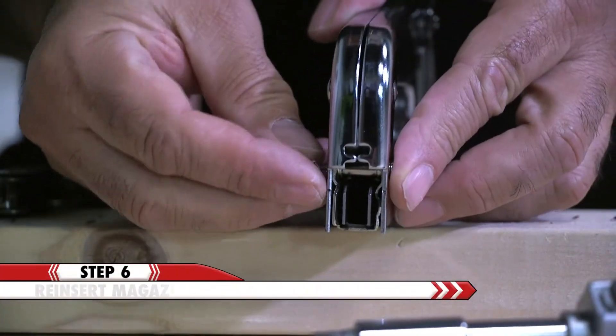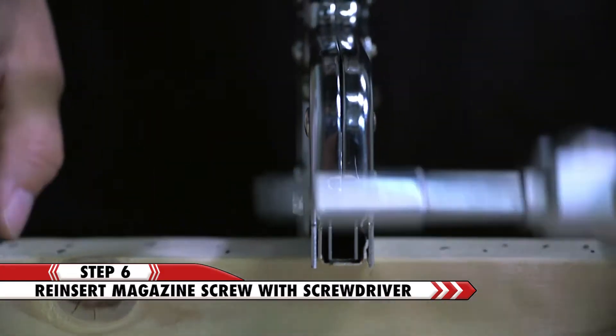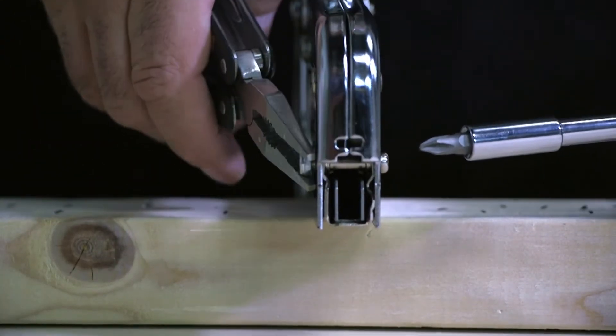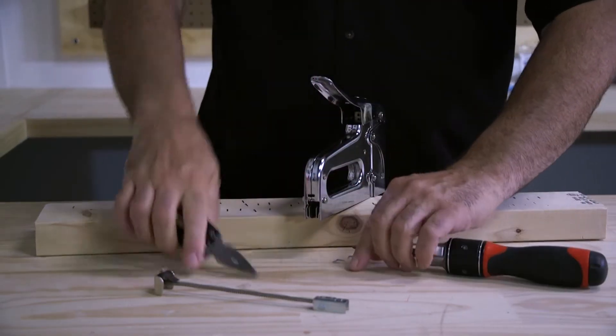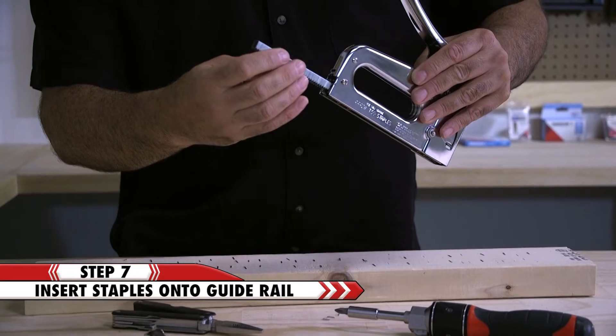Reinsert the screw and nut, then tighten. Insert your full strip of T50 staples.